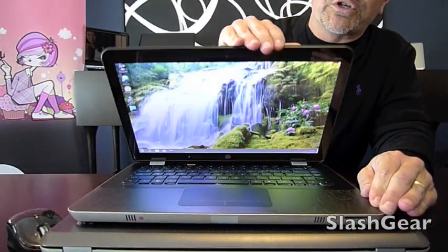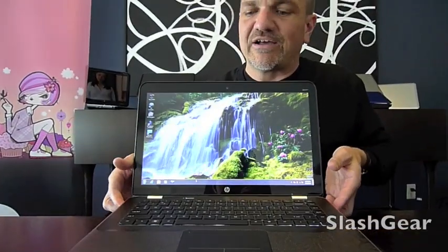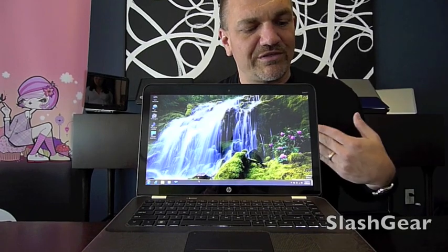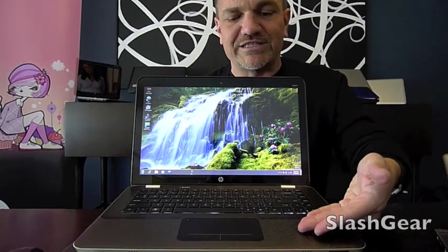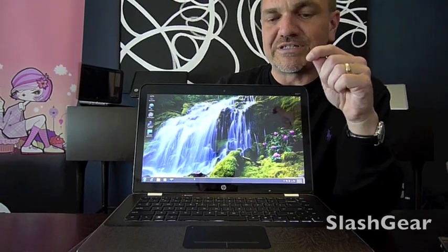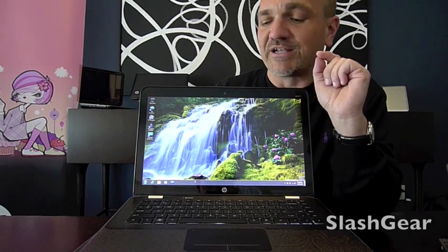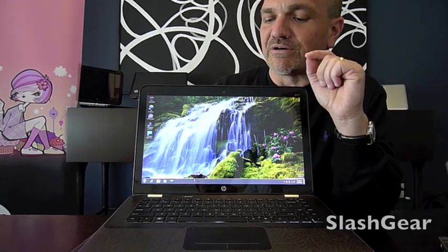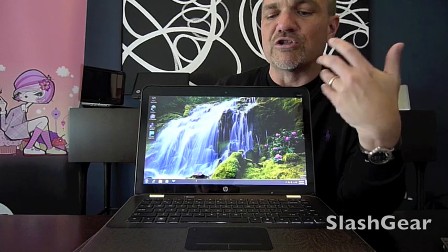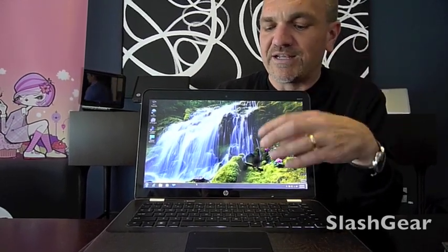If I turn it around so you can get the other perspective — the inside view of the product — you're going to notice that what was on the outside carries through to the inside, down to the details on the palm rest, where the texture that was on the outside you also see on the inside. Now one of the most key elements of the new design language was usability. The designers spent a long time through human factors testing and a lot of refinement.